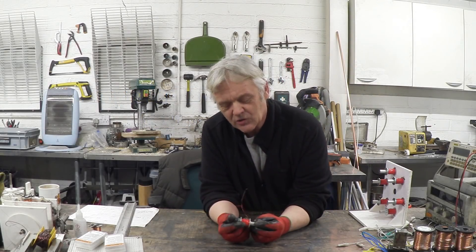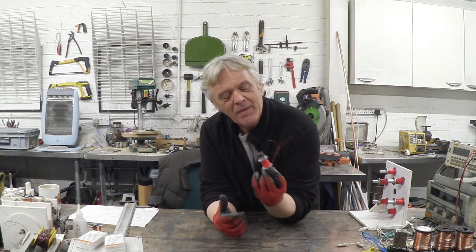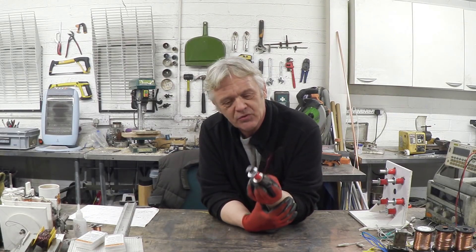In video 104-2 we made this thing which I called a magnetically assisted solenoid. I'm sure there are better terms for it, but we made that because it was super simple to make, and went through the details of it and how it works in that video.